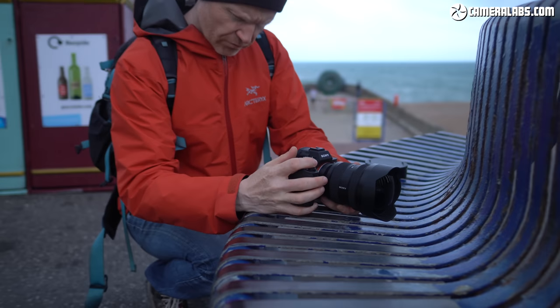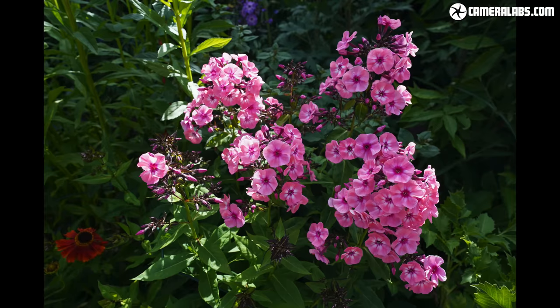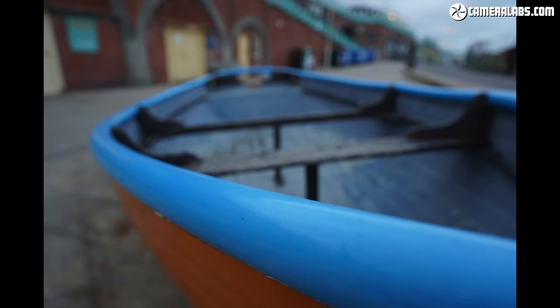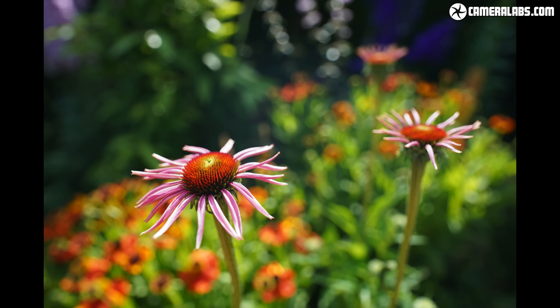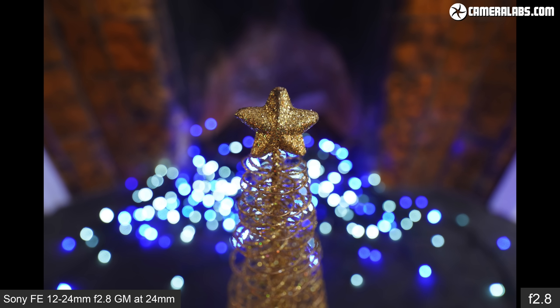It's not just about big landscapes or expansive interiors — the 12-24mm can also do a good job at close-ups, thanks to its dual focusing groups. Here's a bunch of shots taken near the closest focusing distance, mostly towards the 24mm end of the focal range. Get close with the aperture wide open at f2.8 and there's even some chance of blurring due to a shallow depth of field — not huge by any means, but it's there if you want it, and distant lights can also be rendered into attractive bokeh blobs. Here's a more formal bokeh test at 24mm f2.8 at the closest focusing distance, where you can achieve some nice blurring effects.